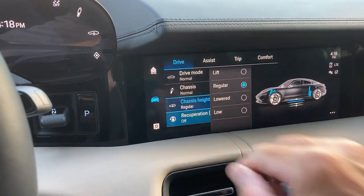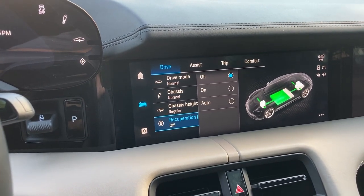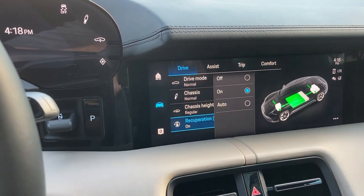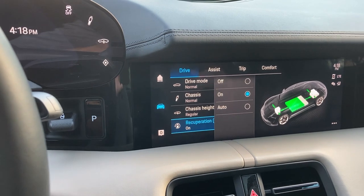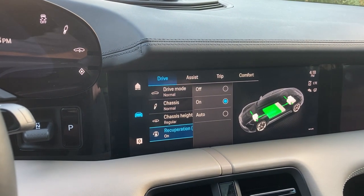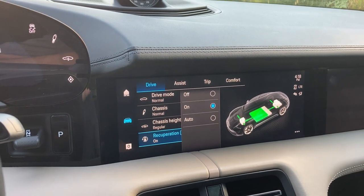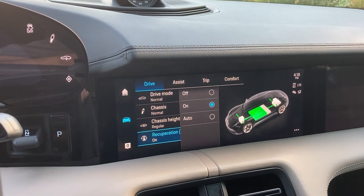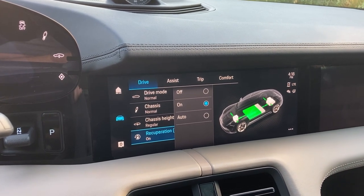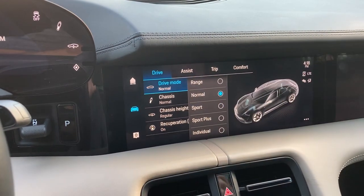Here is the regeneration setting — it's actually on or off at the moment, and this is just referring to the behavior of the accelerator pedal, not whether there is regeneration. There is always brake regeneration through the brake pedal before the physical brakes take hold, and I found that you could not tell when it was brakes versus regeneration — it was pretty seamless.